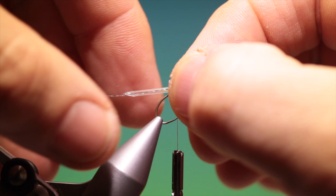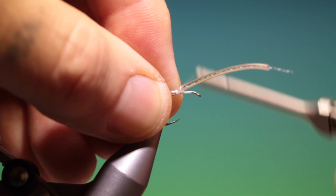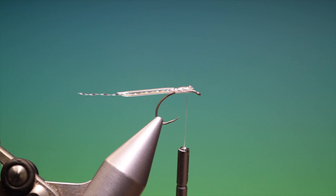Go around twice loosely and then we tighten up on that tube, go forward, same again. Then we can remove that and go back, securing the body.